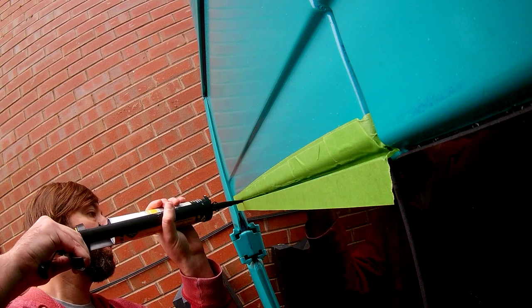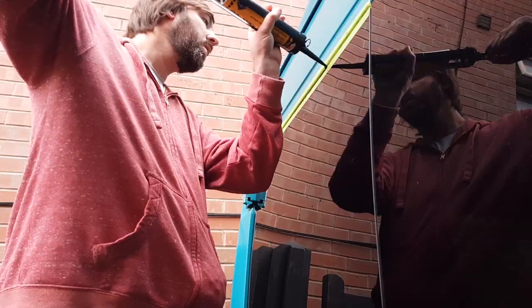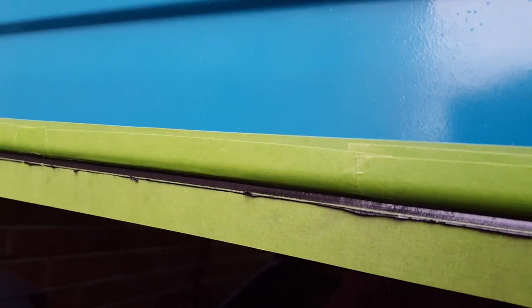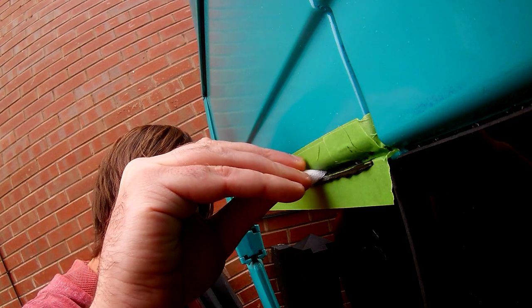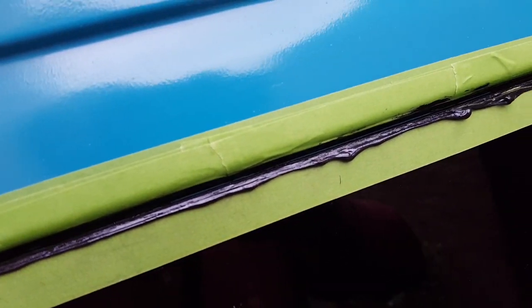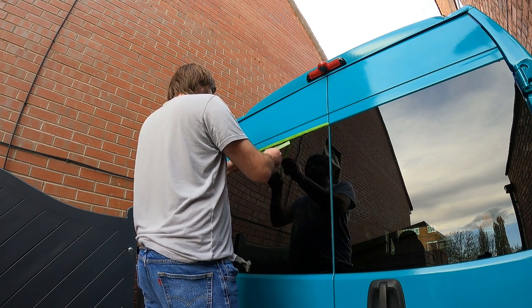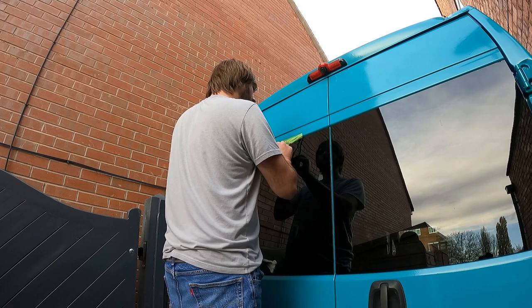With the frog tape in place, a generous bead of adhesive was applied between the gap. Then using a flat-headed screwdriver wrapped in an alcohol wipe, I tried to encourage the adhesive and coax it further down behind that pane of glass, so we've got a nice bead behind there to stop the water getting through. By doing this you're guaranteeing yourself a nice watertight seal because you're forcing more adhesive down into the space. I left the adhesive to cure overnight, then the following day removed the frog tape - and here's what we were left with: a watertight van.